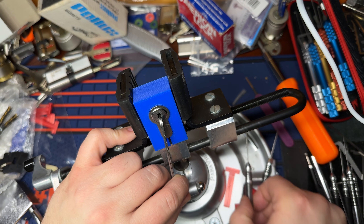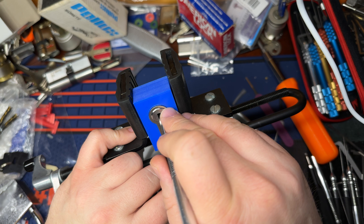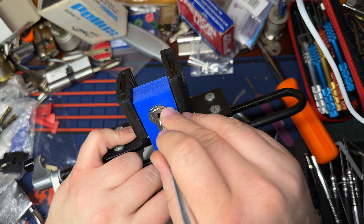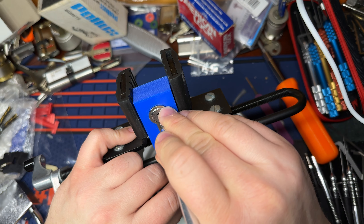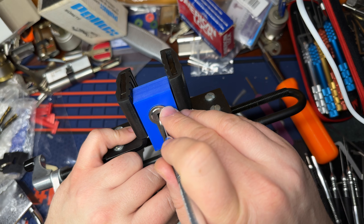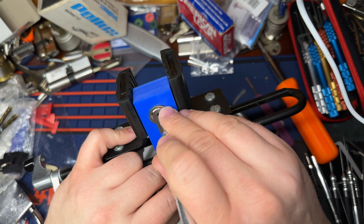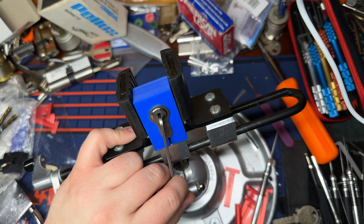I'm going to start with the left side: 1, 2, 3, 4, 5. Not sure how many of those were actually pins getting clicked by. 1, 2 — kind of feel set. 3, 4 — I think that felt like a spool.